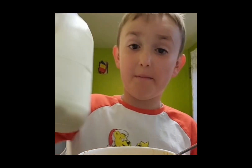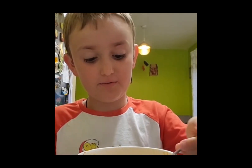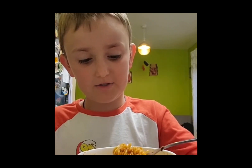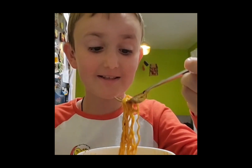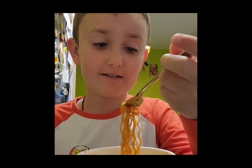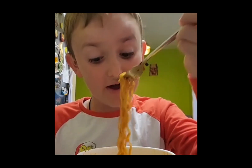I also got my milk ready in case it's spicy. Okay, this is my moment of truth. Can I just take a little bite? I don't know how spicy this is. Guys, if I'm eating this, I want you to like and subscribe right now.